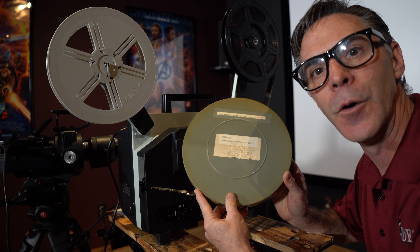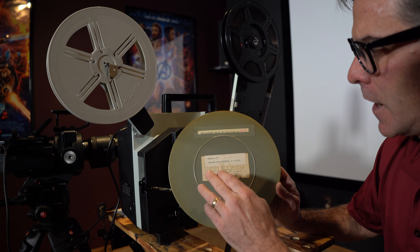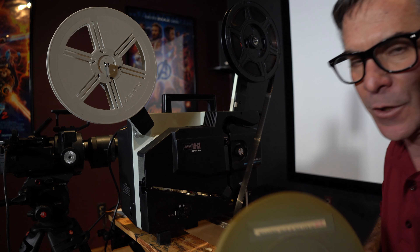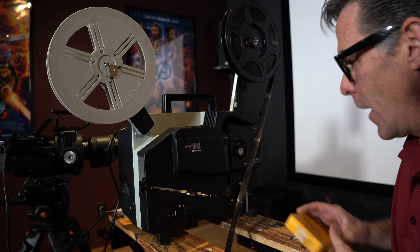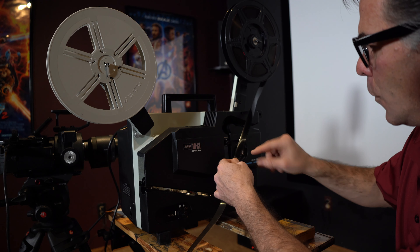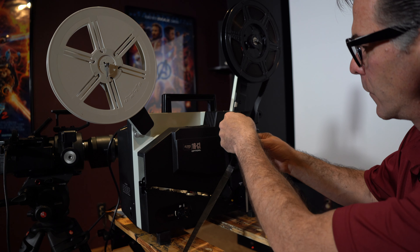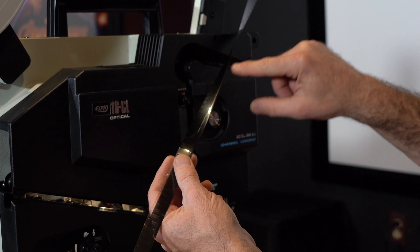Let's get started with the initial process. The film that we are transferring today is this old movie that came with this projector, actually. It's called Snooki: The Adventures of a Black Bear. I'm going to use this to show you how I transfer film with sound. I know this has sound — here's the leader, here are the sprocket holes, and on the other side of the sprocket holes is a magnetic audio recording that you can probably barely see there.